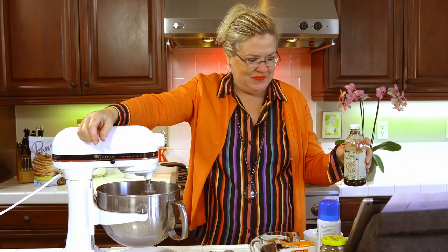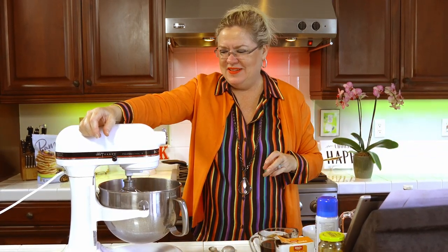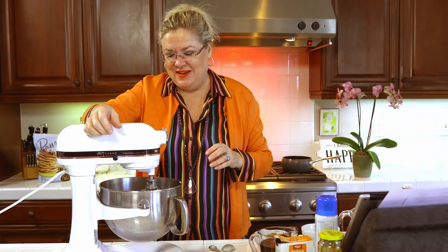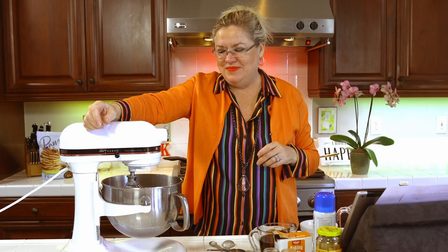Good morning! How are you? We are making something yummy today, and it's going in the crock pot. Let's get this all whipped up. What's your favorite Thanksgiving dessert?